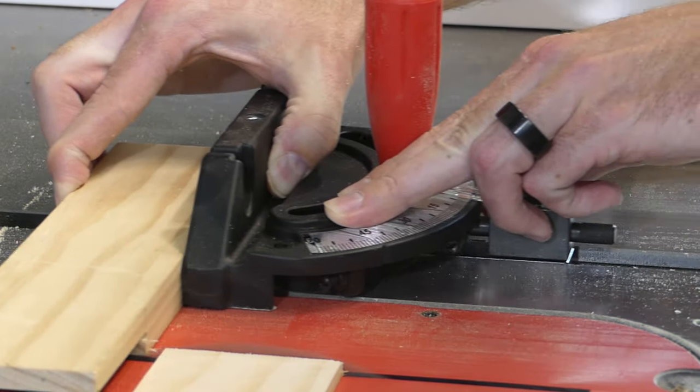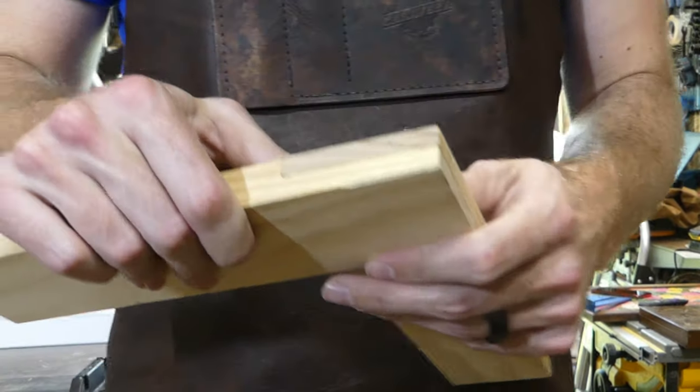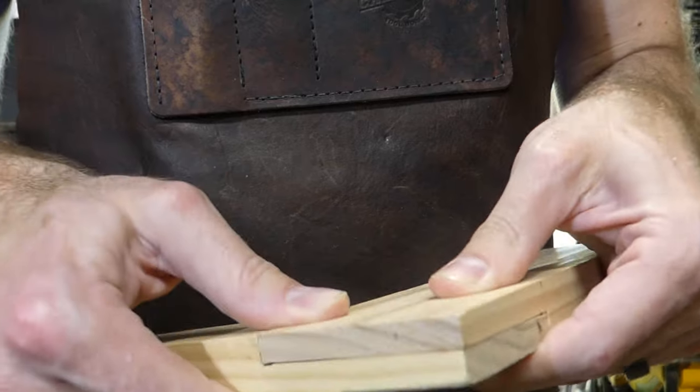Straight cuts, very repeatable. I'm going to do a dry fit right after the cut so you can see it without any sanding or prep — looks pretty good.